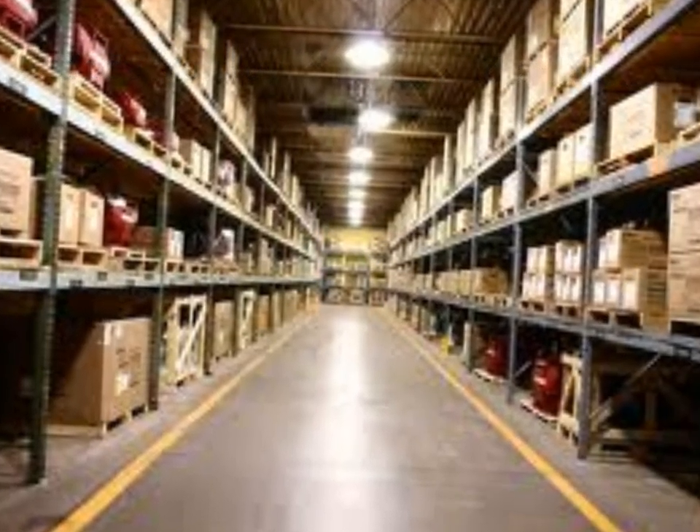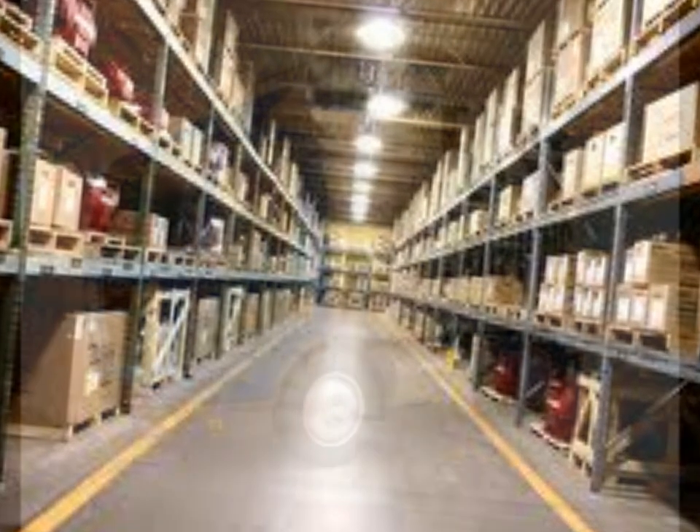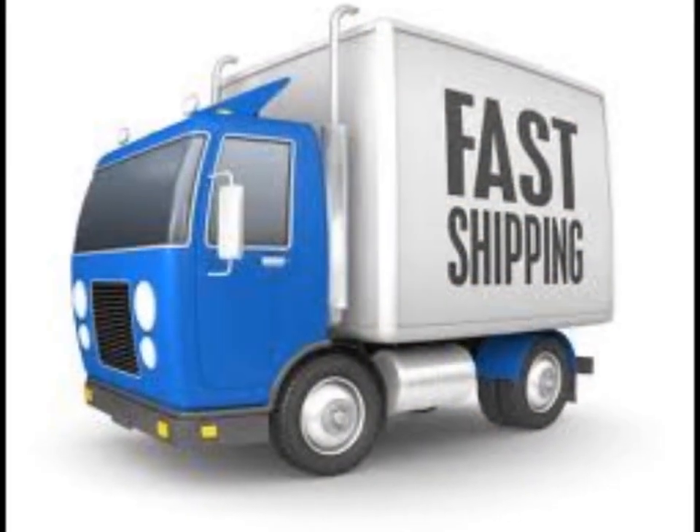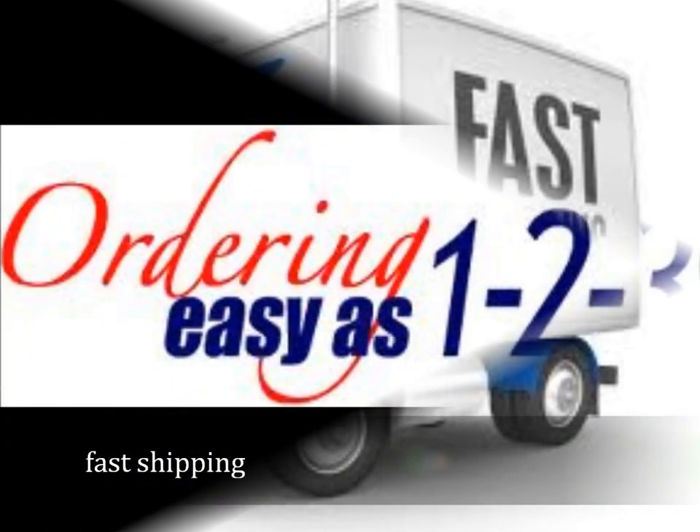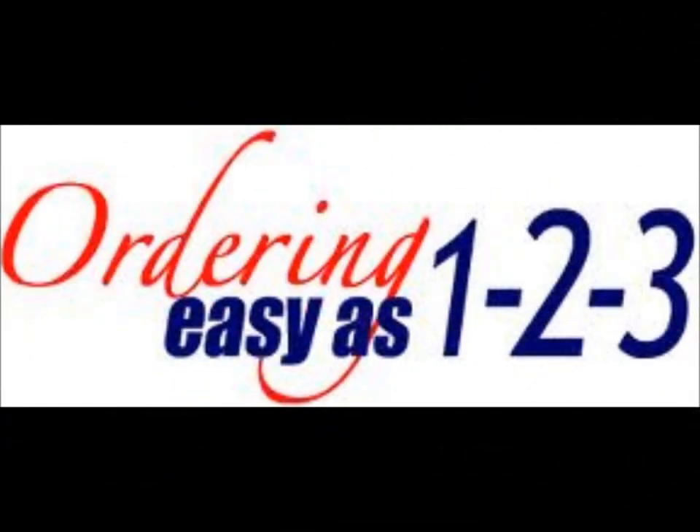Related search terms are: cup carrier trays online, beverage holders, cup carrier, drink trays, beverage trays. Trays are available for 22 ounce cups or 32 ounce cups.